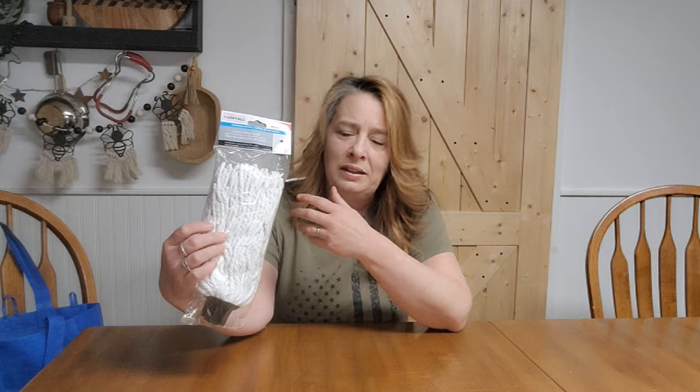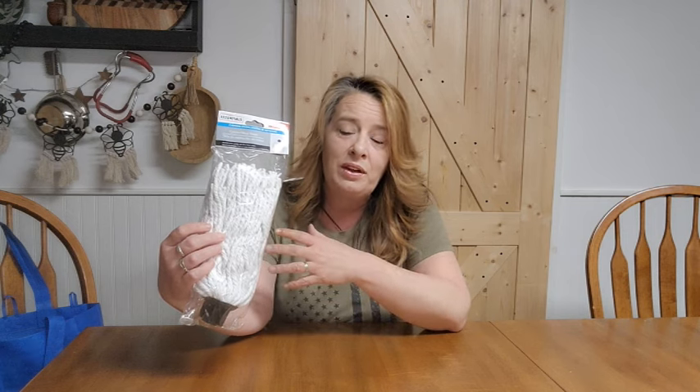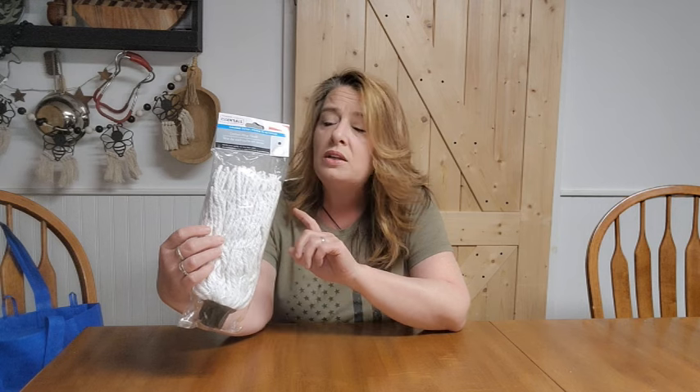The first thing I grabbed today was a cotton mop head. I don't see these very often at Dollar Tree, and I have a few in my stockpile because I really like these. They're great for cleaning, and you can also use the strings as a wick because they're 100% cotton. They're switching over to microfiber, but I love the cotton ones and get them whenever I see them. I grabbed an extra one today — they only had one, but I would have bought two or three. They're multi-purpose and work out great.